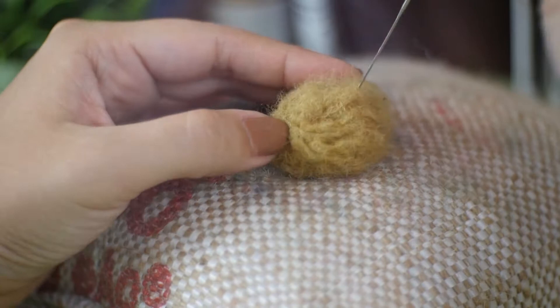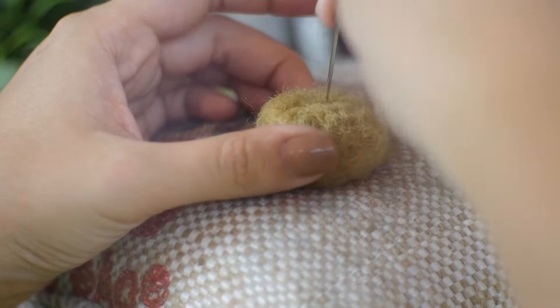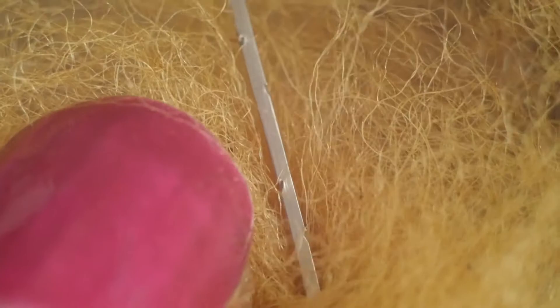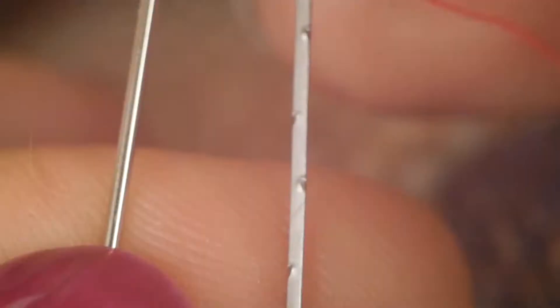So whenever you felt, essentially you're just creating a big ball of tangled fur. Also, you can't just use a normal needle to felt. You have to use a special needle made specifically for needle felting. You can see here how it has tiny hooks all over it, and these grab the felt and pull it down, rubbing them against the rest of the wool fibers as you stab. A normal needle is smooth, so it would just pass by all the fibers without doing anything.